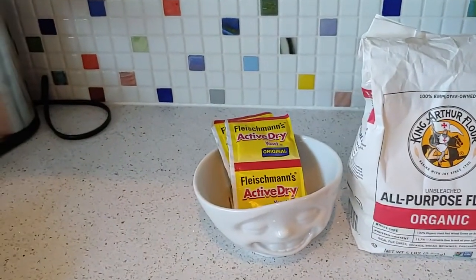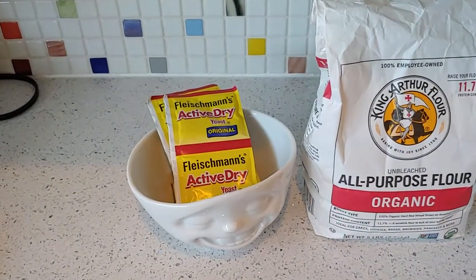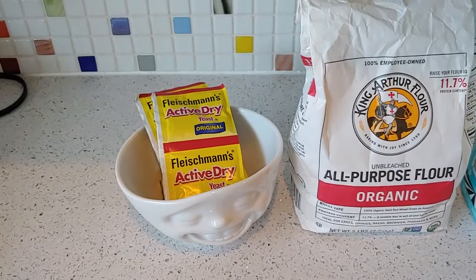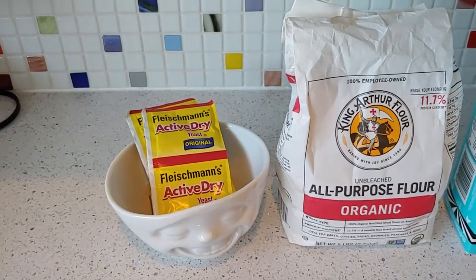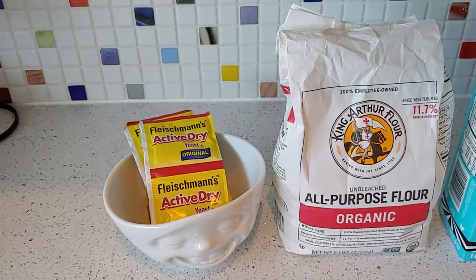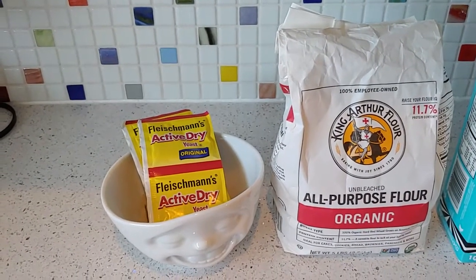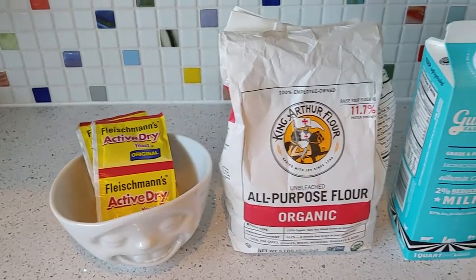So here's where we're going to start. Four packages of active dry yeast, okay? It doesn't have to be in the package — if you have the jar, that's fine too. We'll talk about what measurements of the dry yeast from the jar will get you the same equivalent as in the envelope.